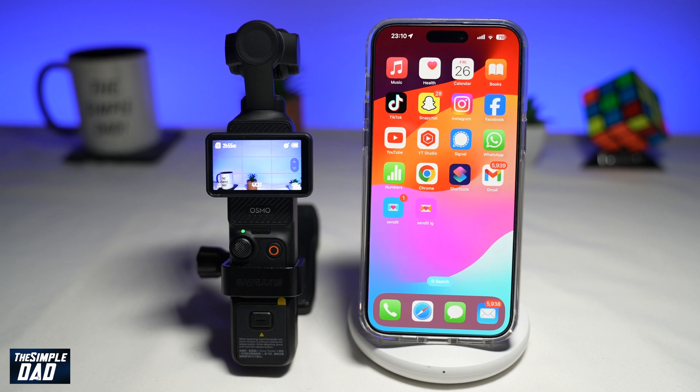In this video, I'll show you how to connect your DJI Pocket 3 to your DJI mobile app on your iPhone. So if you recently bought the DJI Pocket 3, let me show you how to connect it to your mobile phone.